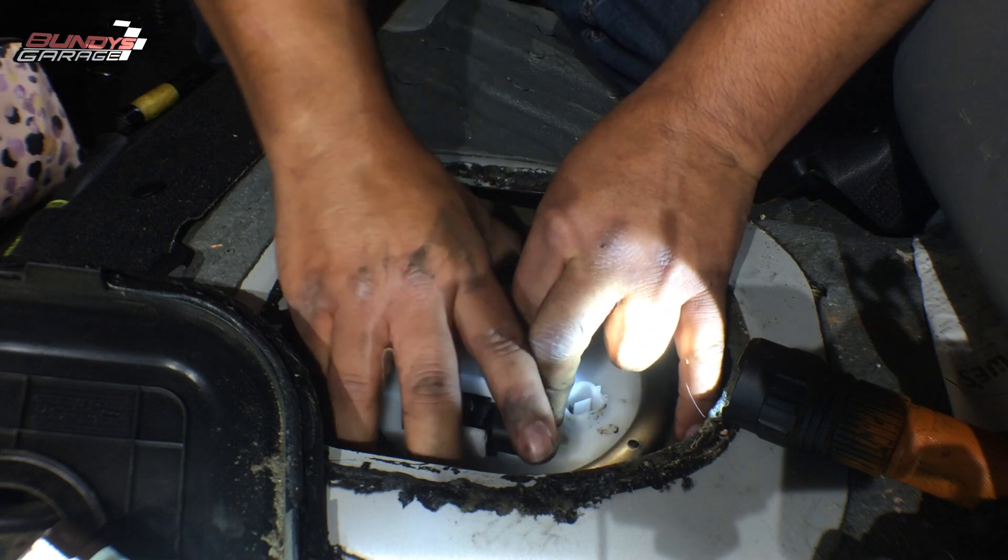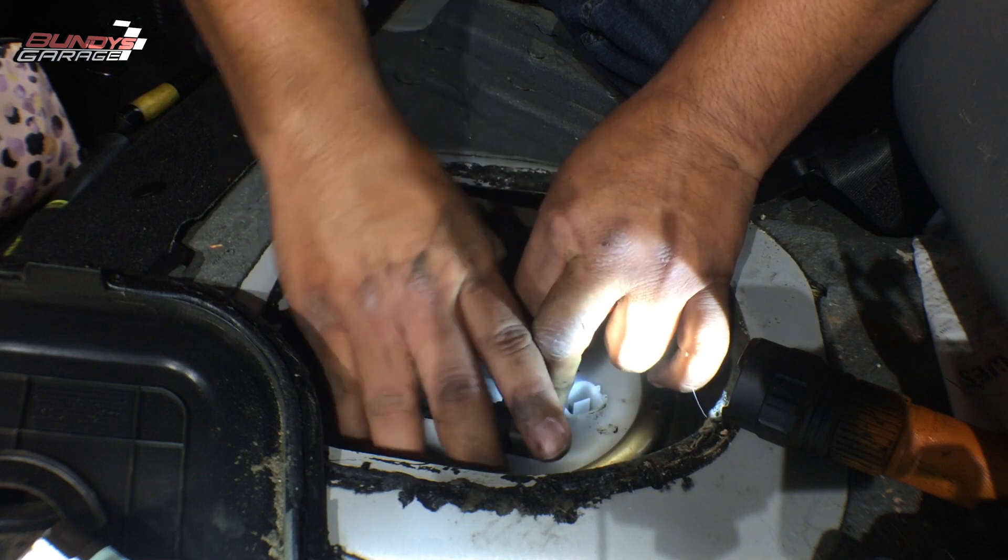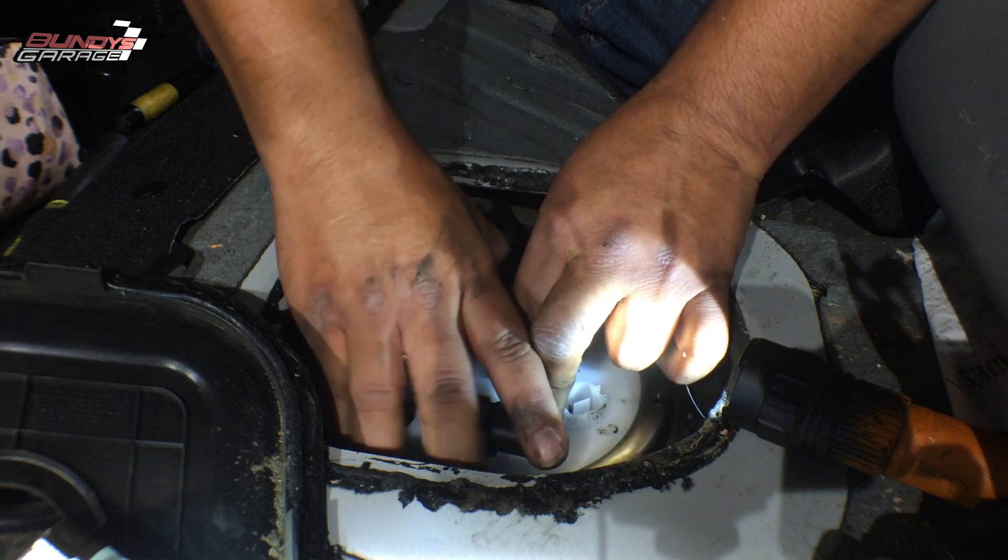Starting the ring by hand — just pushing down with my left hand on top of the fuel pump and my right hand twisting the ring clockwise to tighten it.